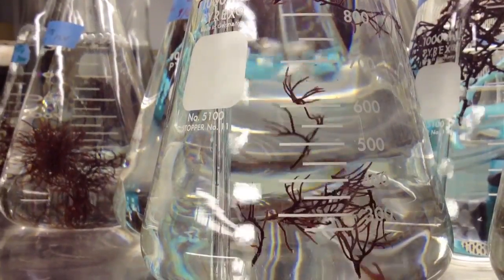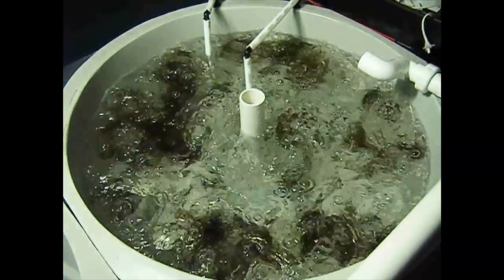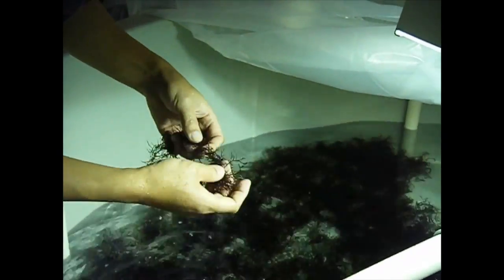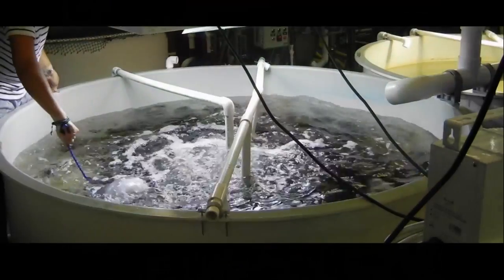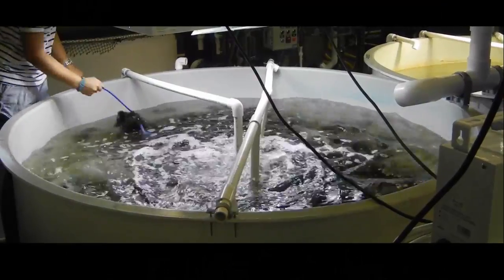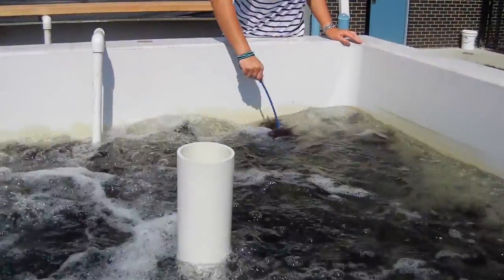As individuals grow, they should be transferred to larger and larger containers. Once a clean culture has been established, it can be expanded by fragmenting one plant into many new plants. Biomass can be built up over time by fragmenting plants and moving them into larger and larger tanks.